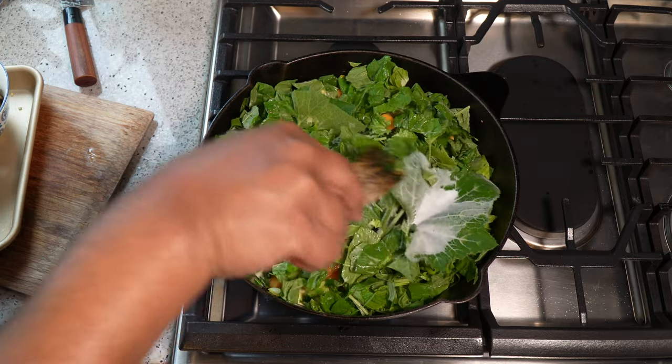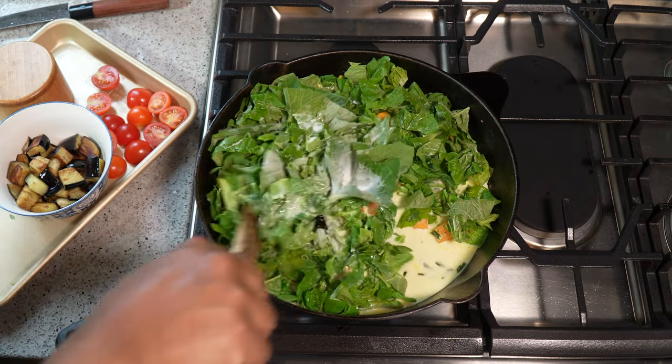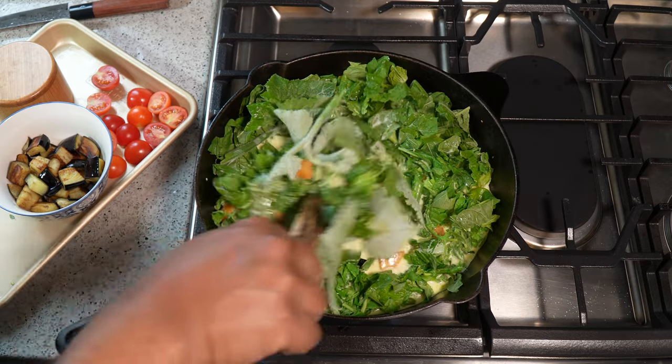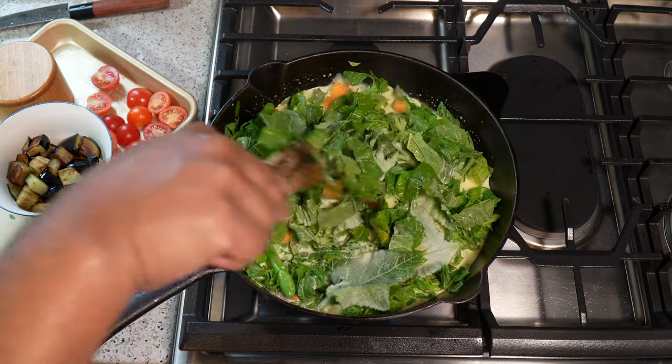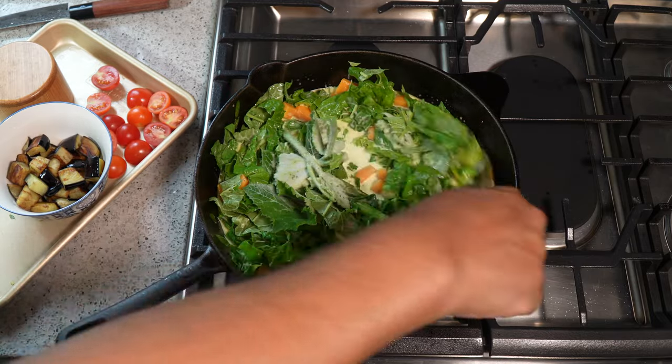The kitchen is already smelling incredible. I may have failed to mention how much coconut milk I put in there — the answer is one cup of coconut milk. I'm just gonna tuck everything down now and give everything a good mix.